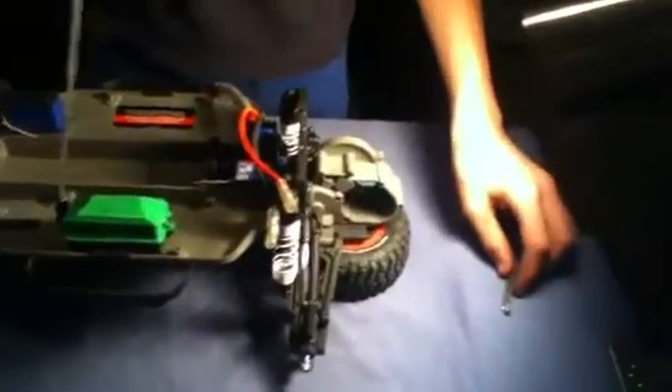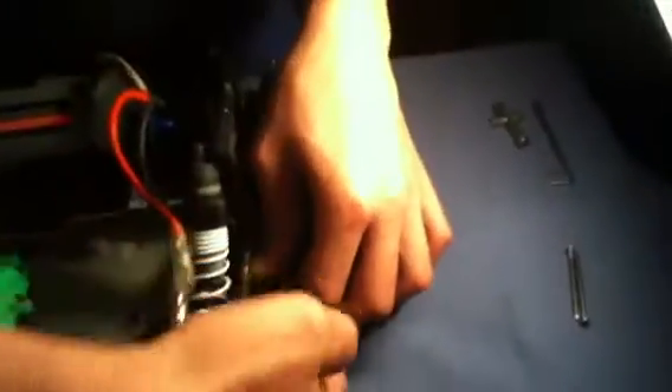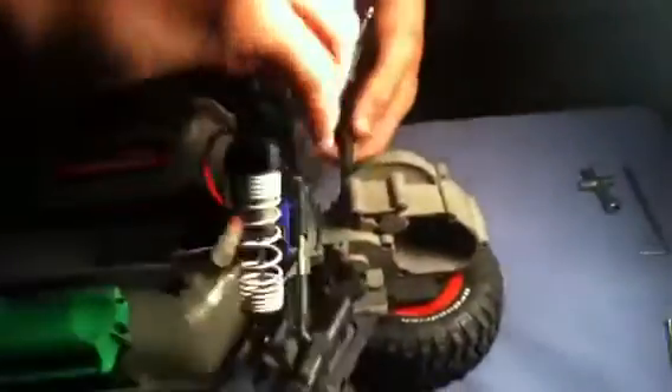Don't worry, you can mix these — they're the same size for both sides, it doesn't matter. After you've got that out, you just slide the driveshafts out. They are upgradable. Like I said before, everything is basically upgradable on this truck.